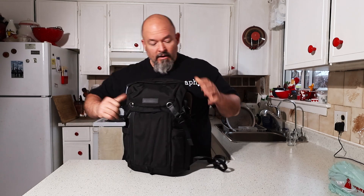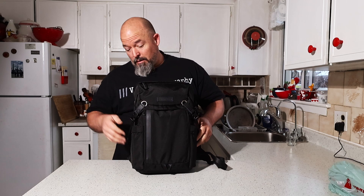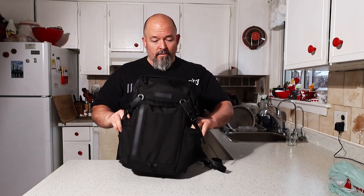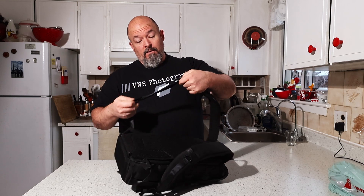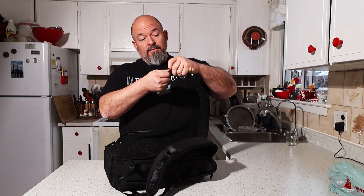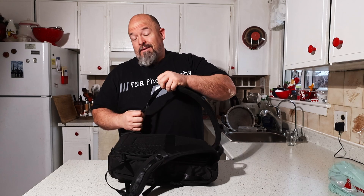You've got a pocket on this side and a pocket on this side, so if you've got a small tripod put it in one side, got a bottle of water throw it in the other. It's fully adjustable — these straps are fully adjustable, very easy, just pull to extend or pull to shrink it up depending on how big you are. Let's fill it up and show you what it can hold.